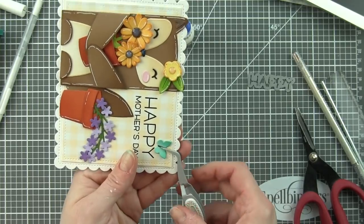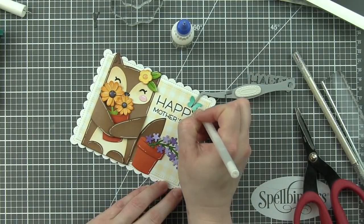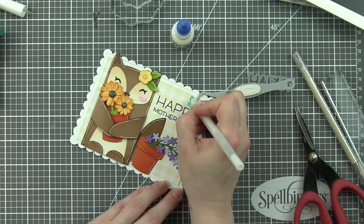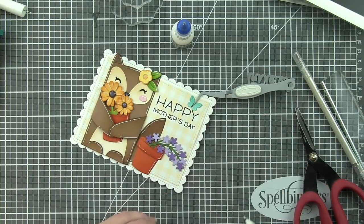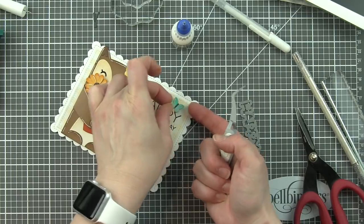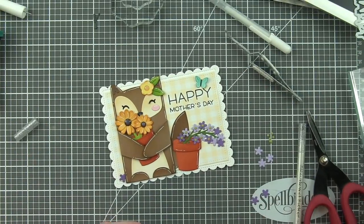Mixing and matching dies from the Lawn Fawn collection to really create a complete die cut card design. Then we'll take that white pen and again add some detail around the edges of the butterfly to really complement and coordinate with the rest of the design. I like to use some tweezers to kind of help hold that body down until the glue sets and dries a little bit.